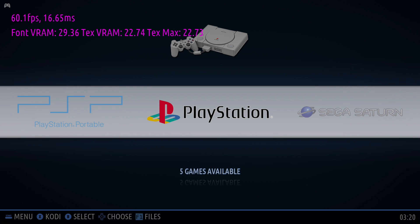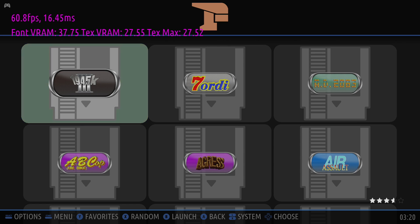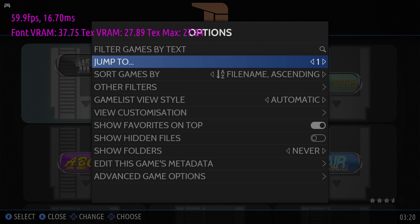I do have to admit that the higher-end emulators like Sega Saturn, Dreamcast, and GameCube did perform better in Windows. There are tons of different reasons for that, but it mainly comes down to drivers and emulator support. Either way, I'm still going to test them out in this video. First up, let's go with FBA and test out a CPS3 game.